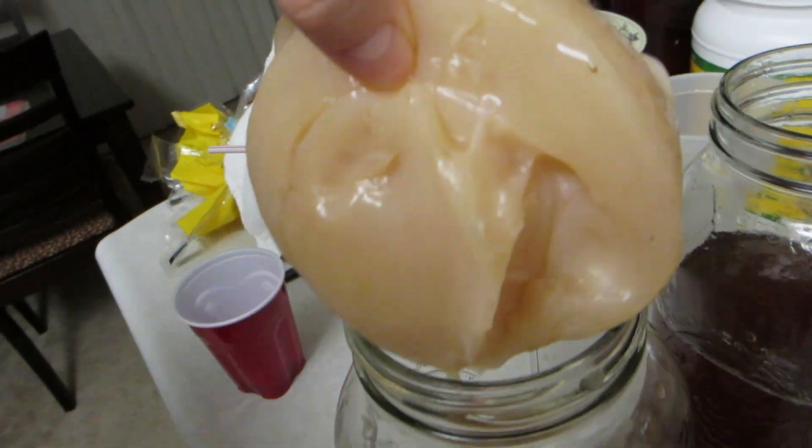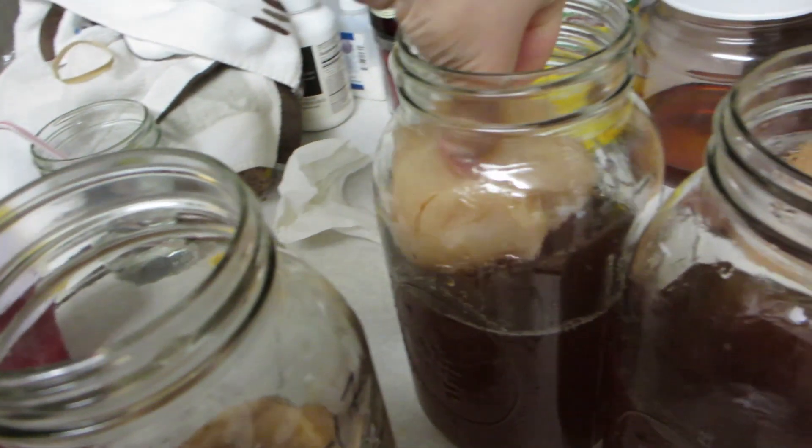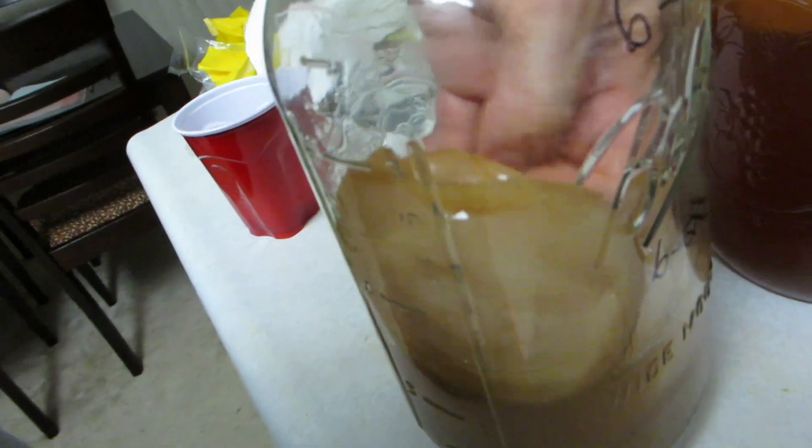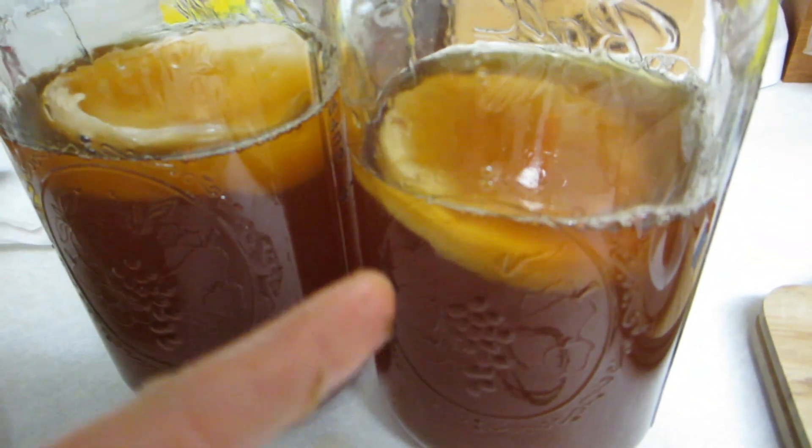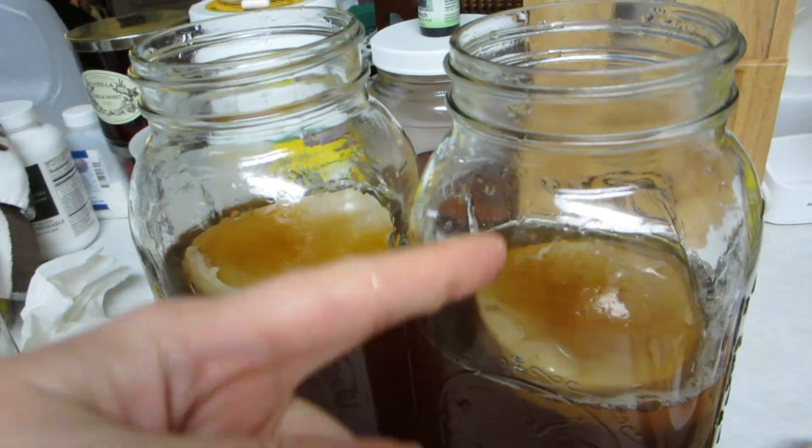I got one scoby here — one goes in this jar. Then I'll get another one; this small, good, juicy-looking one works well. There we go — I've got my starter liquid and my scobies. Now I just fill it to the top with filtered water. To get a nice, healthy kombucha you need filtered water, organic sugar, and organic tea.